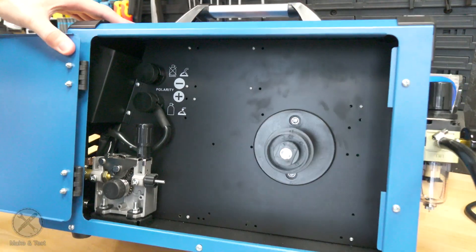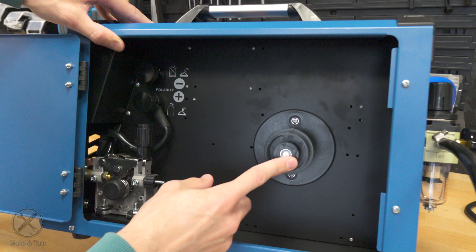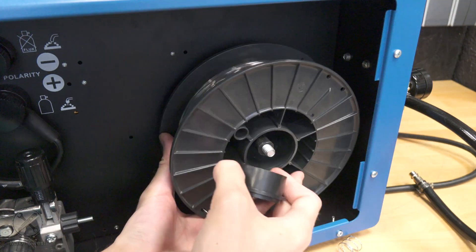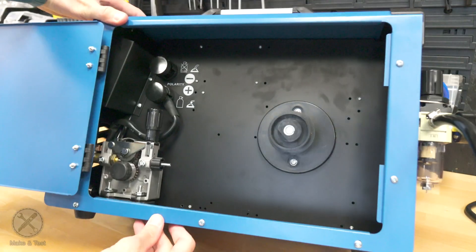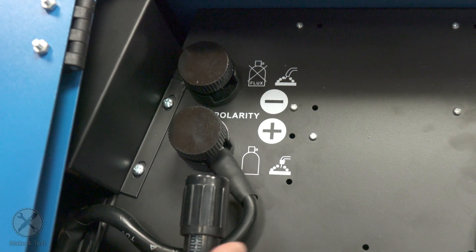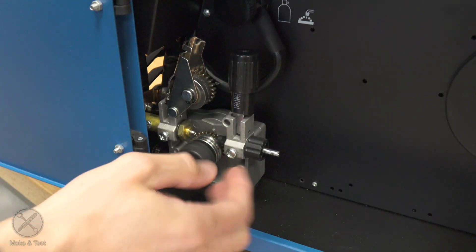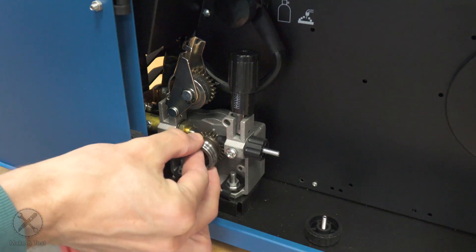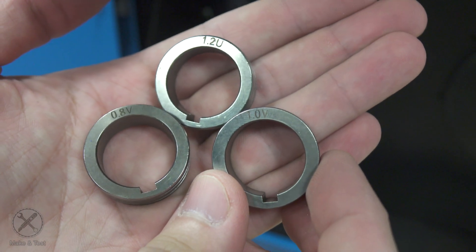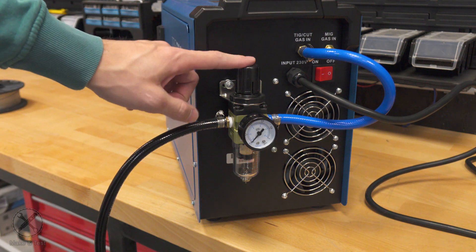If we go inside the multi-welder, we have the wire feeder and the wire spool holder, which is a multi-purpose spool holder meant for smaller spools and the normal five-kilogram size. We also have the polarity cable — positive for gas MIG welding and negative for flux core gasless MIG welding. For the wire feeder we also get different types and sizes of rollers: a U-shaped roller for aluminium and a V-shaped roller for steel wires.